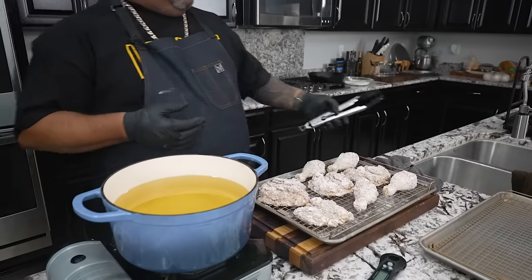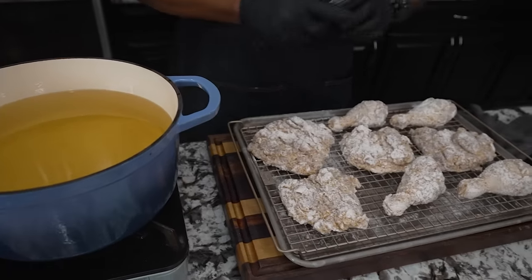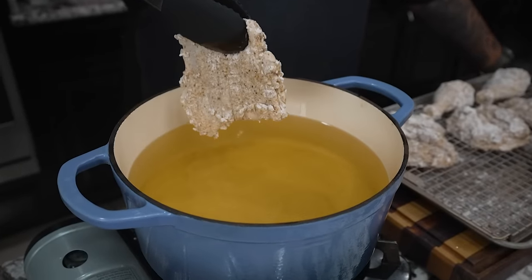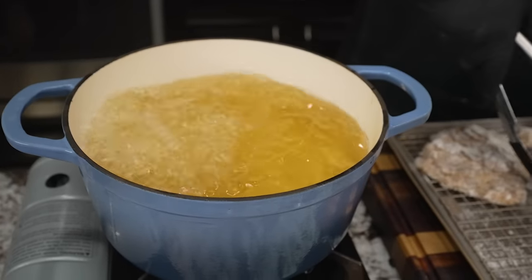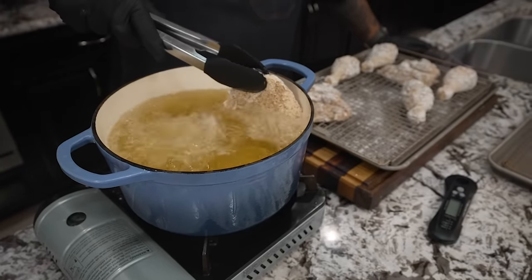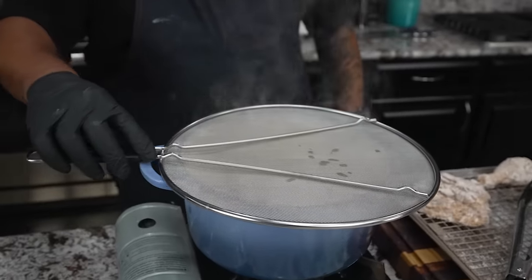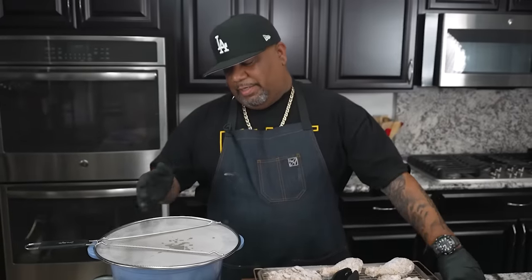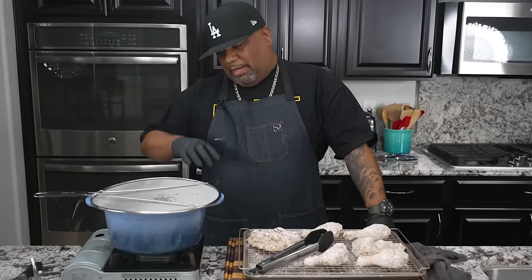You can also test readiness by sticking a wooden utensil in — if it bubbles around the utensil, it's ready. I start with a thigh, placing it in away from me so nothing splashes back. I move it around a bit when it first goes in, then add a second piece. I put a splatter guard on top to keep the oil contained and the stovetop clean. I'll wait a couple of minutes and check that the pieces aren't touching so they don't stick together. We're doing two minutes on each side.